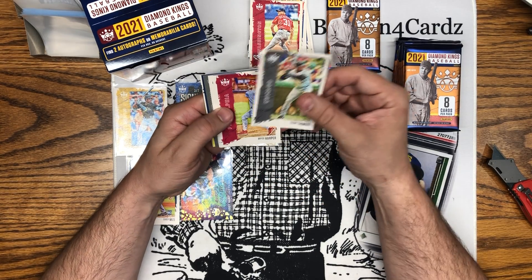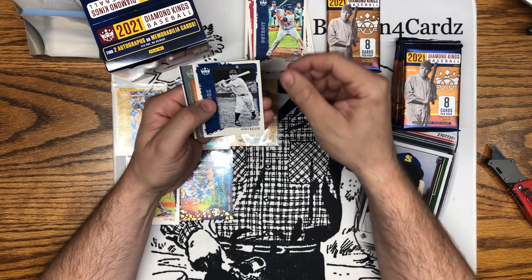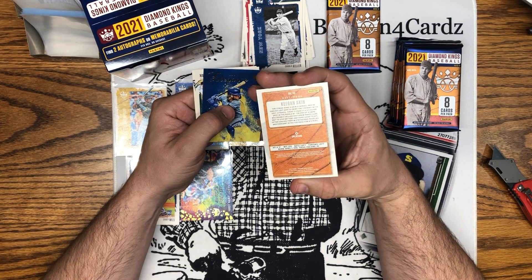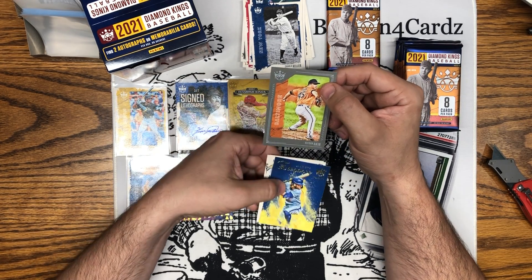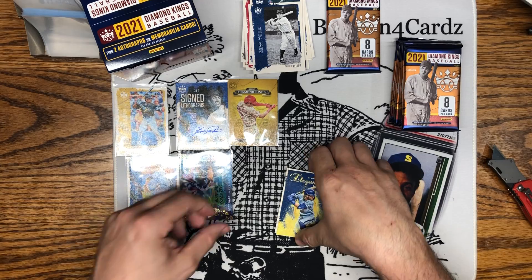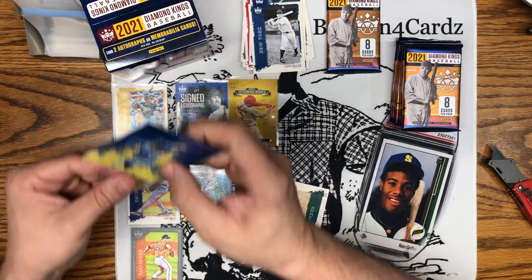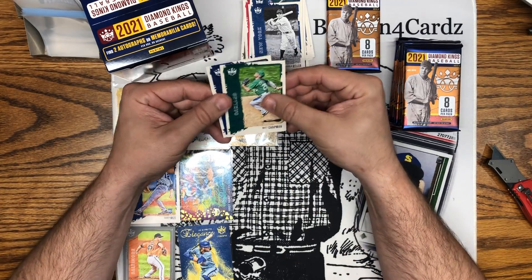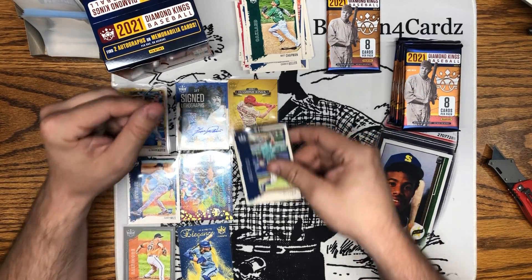Big Hurt Frank Thomas, Bryce Harper, Parade Days, Charlie Keller. What do we have here? This is one of the gray cutouts, I think that's what they call it — Keegan Aiken. Not sure how rare these cutout ones are. Got a Bo Bichette Elegance — that's a sharp card, wow! That's a big name box right here, a lot of cool inserts. Matt Chapman and Kyle Lewis second year card.